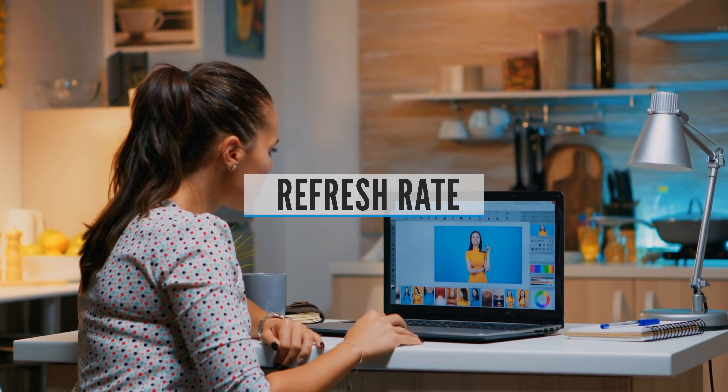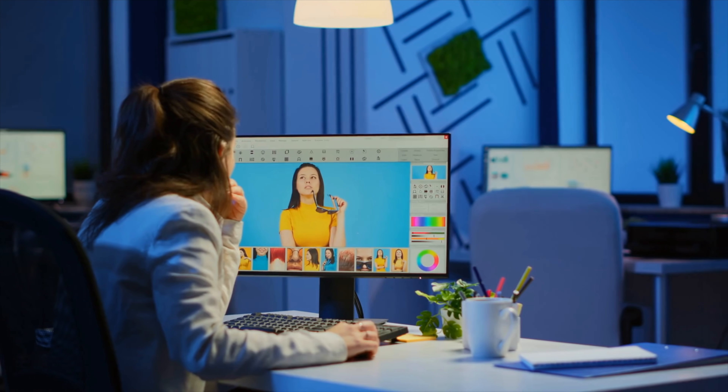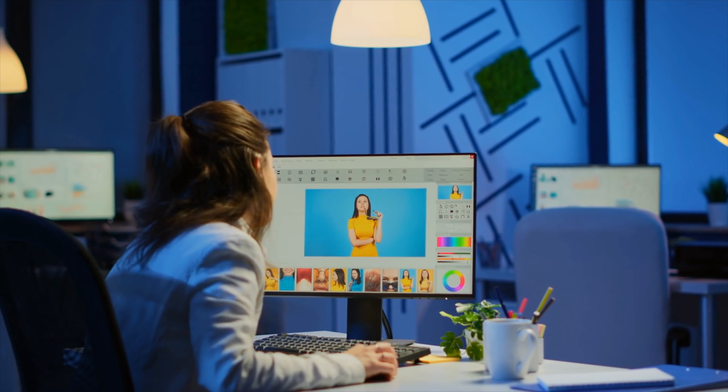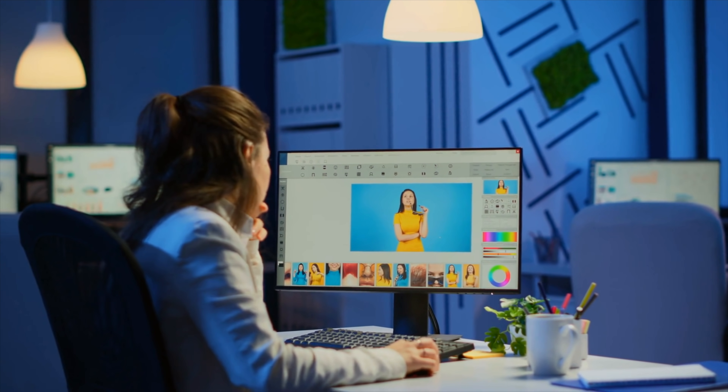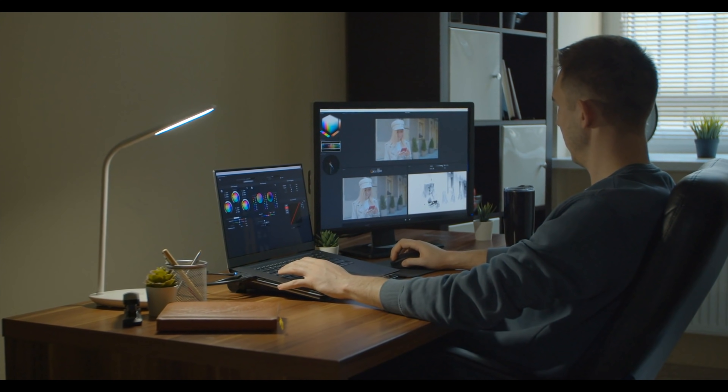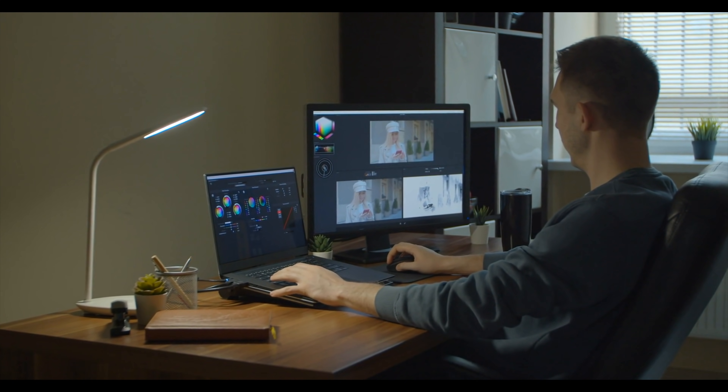Refresh Rate: Ideally, you want a monitor with at least a 75Hz refresh rate combined with the lowest response time you can find. Refresh rate is particularly important for gamers, so most gaming monitors have a refresh rate of at least 120Hz, with the fastest available being 360Hz.